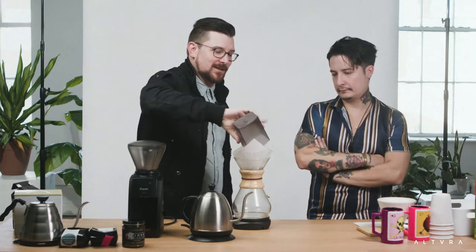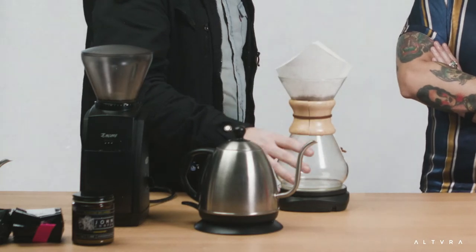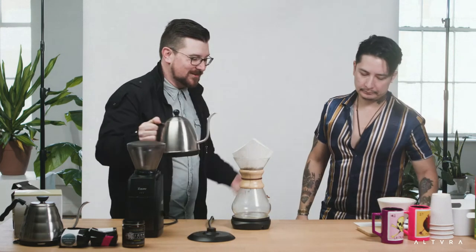We're going to plop this on here and then put the coffee in. We put it on the scale because we're going to measure how much water we're putting in as well. Turn the scale on — it's at zero, good to go. Shake the grounds a little bit to even them out. Now we're going to do what's called a bloom pour. When you grind coffee and do a bloom pour, it allows the CO2 that was trapped inside to come out.